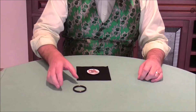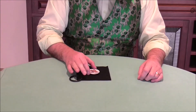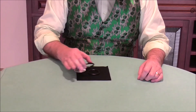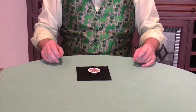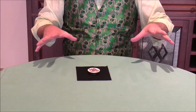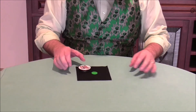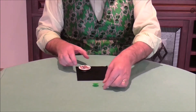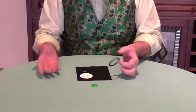Now you can ask the audience whether they would like the coaster in the center of the two rings or the coaster on top of the two rings. It really doesn't matter, because you're going to use your magic word or magic pass once again and take the assembly off to show that the token has now reappeared. This one's been around for some time, but it's just as popular as ever.